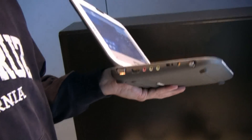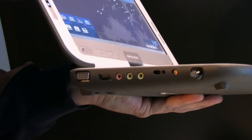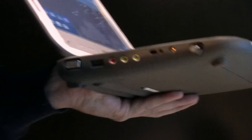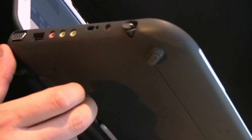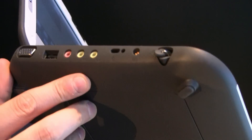And we have a Kensington key lock. I think this is for an antenna — not sure if it's DVB or Wi-Fi or whatever. It does have WiMAX — definitely an outlet for an antenna. We have jacks for two headsets and a microphone, USB 2.0, and VGA out.